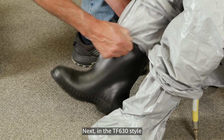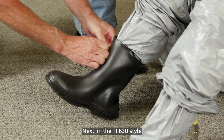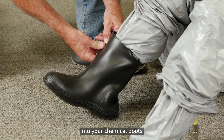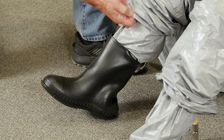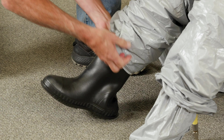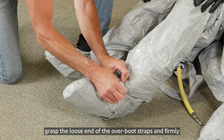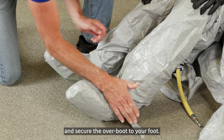Next, for the TF630 style, safely slip your foot — with the suit's attached sock — into your chemical boots. For style TF640, grasp the loose end of the over boot straps and firmly pull the tab to tighten and secure the over boot to your foot.